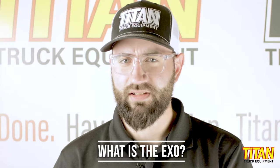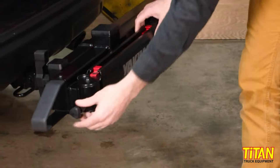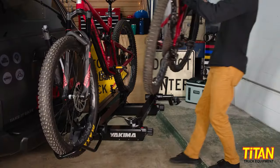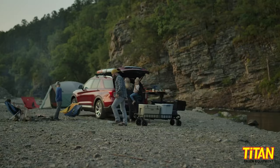So what is the XO exactly? The XO is a system that starts with a swing base that connects directly to your hitch. That base can be used to attach a number of gear-holding gadgets, like a bike rack or cargo box, or even a gear warrior cargo basket.